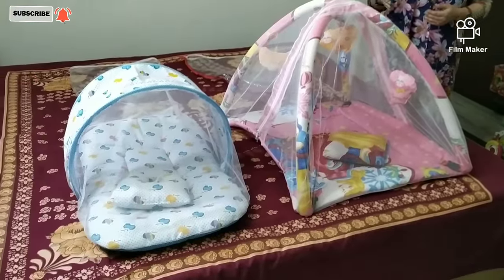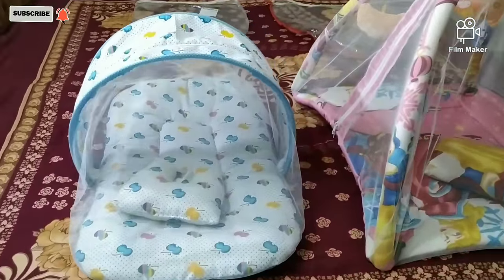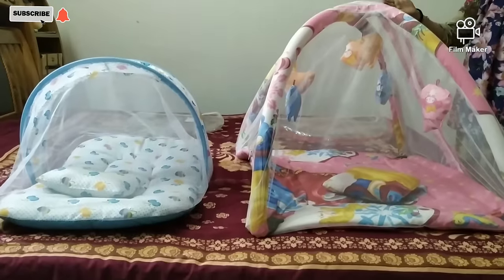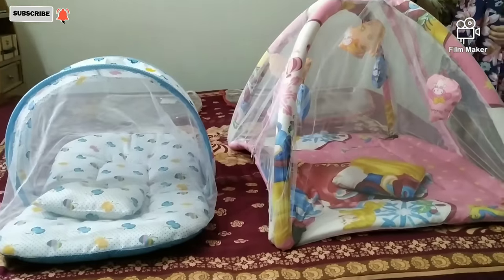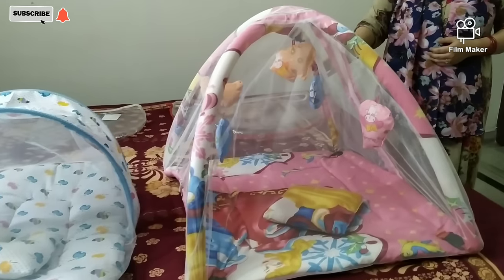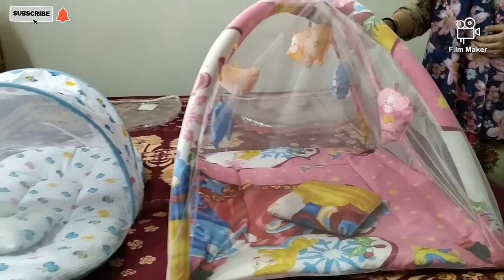Friends, I have placed both beds — you can see the size and height difference. One advantage is that it takes up less space so you can keep it anywhere easily. Another advantage is that it has toys so the child can play with them.